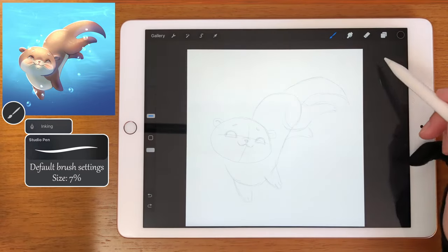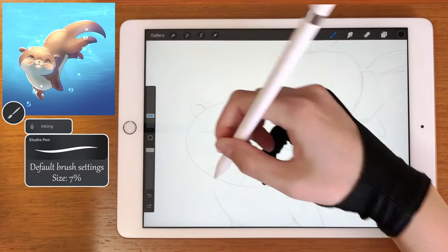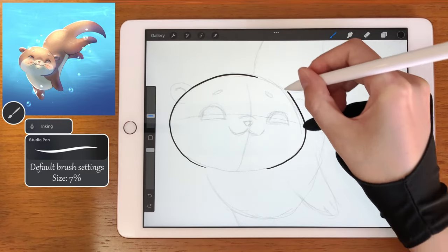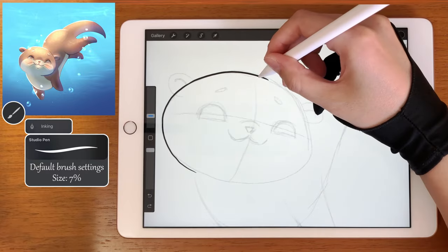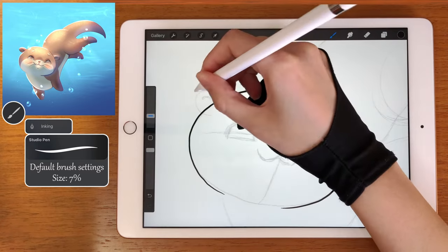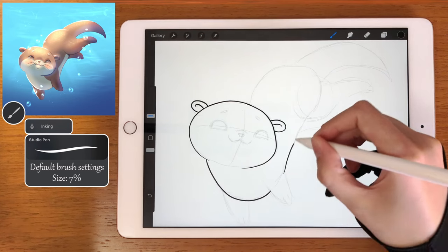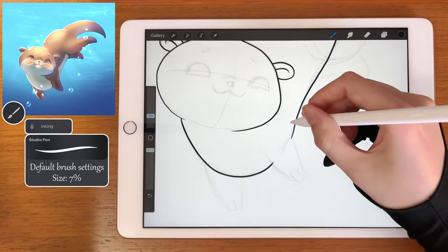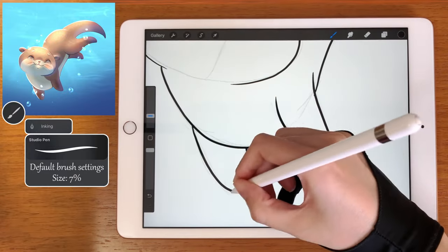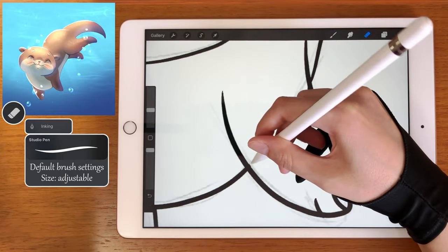We can create another layer. Select the studio pen brush and use the size of 7%. When we click this plus button in the corner, we save the size we want — so I just saved it at 7%. And now we can start lining our otter. Don't worry if some lines end up bleeding through some others — we can simply erase them.